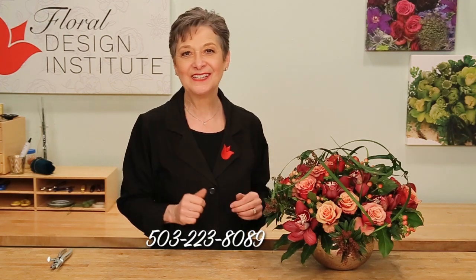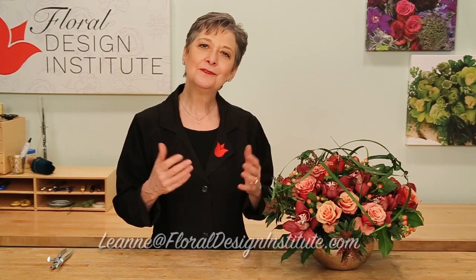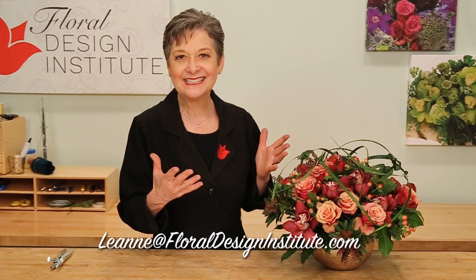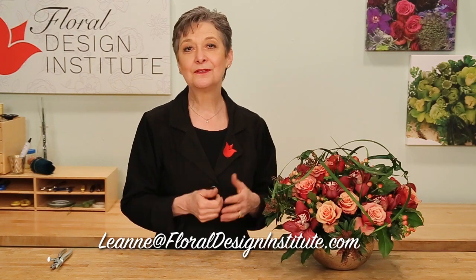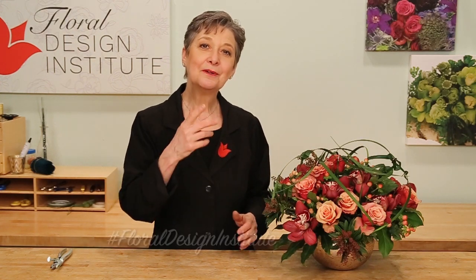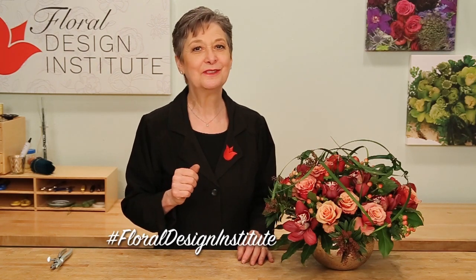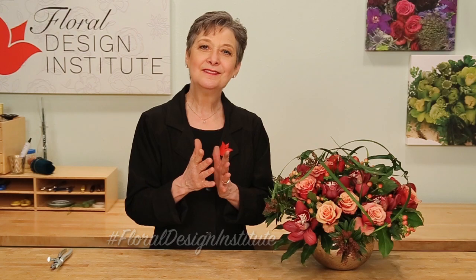Then I'd love to see what you create. What interesting tools do you work with? What fabulous flowers? What unique mechanics? Take a picture, send it to my personal email, or better yet post it on social media so we all can see. Tag Foil Design Institute — don't forget, because now it's your turn to share with us. Have fun and do something you love.